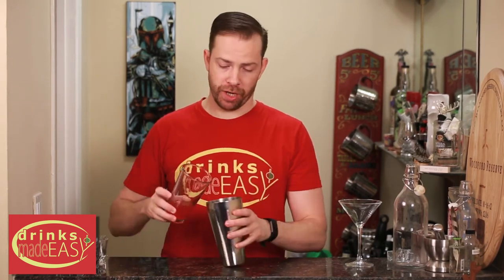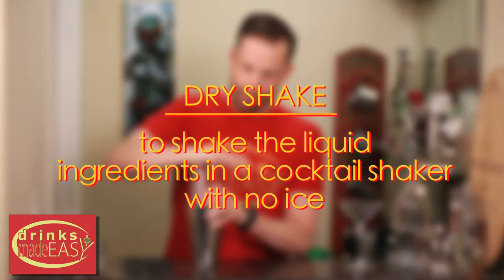We're gonna start doing a dry shake with this — that's shaking the liquid ingredients in a cocktail shaker with no ice.